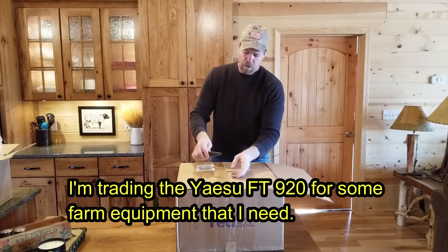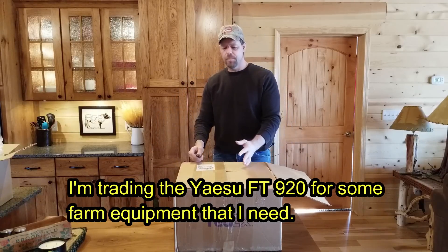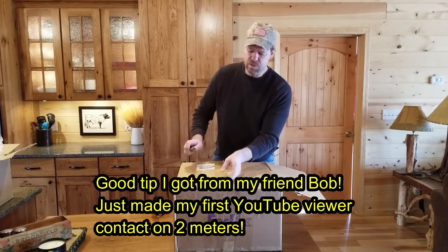Sometimes we change our minds back and forth — do you have individual band radios or multi-band like this? Because when this one goes down you lose everything, so I think I'll have more than just this one radio.